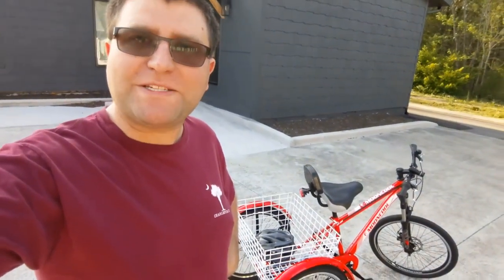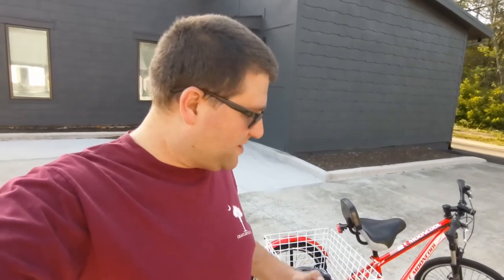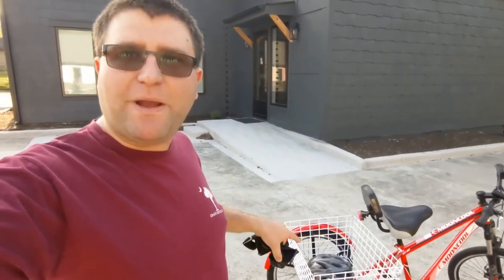My friends, I got a Mooncool tricycle! We'll take a better look at this in a second. And I also forgot to mention it'll give me a better opportunity to use my GoPro more often. So let's go take a look at the bike, go for a test run, and see where it goes from here.